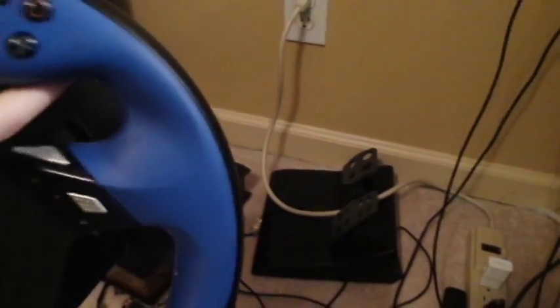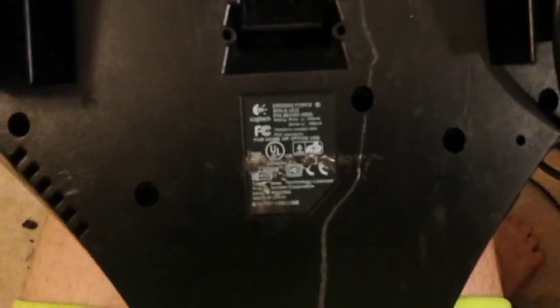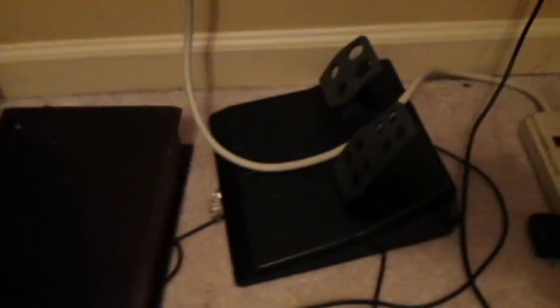I also have a Logitech steering wheel — see if I can figure out what type it is. Yeah, triple monitor setup! You can see the case I have on my phone — it's a Samsung Galaxy S4, which I use for vlogging.